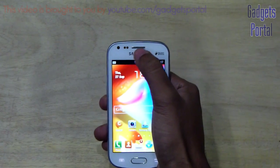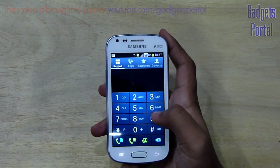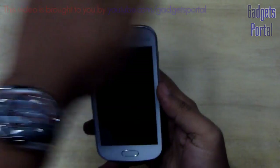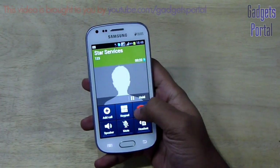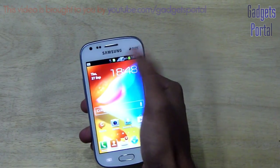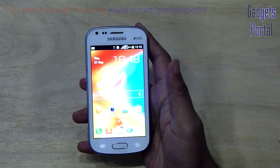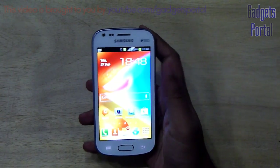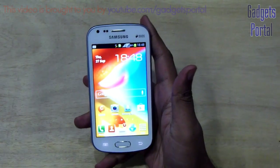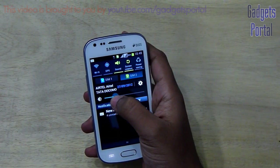Now let me show you a demonstration of the sensors. This phone does have a proximity sensor and the response time is quite good. However, this phone doesn't have any ambient light sensor, so there is no auto brightness control. There is a brightness control tool in the notification window and you have to adjust it manually — increasing it in bright conditions and decreasing it in dark places. This brightness control tool is quite handy despite the lack of auto brightness.